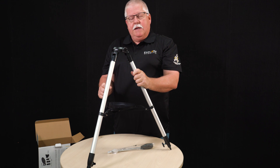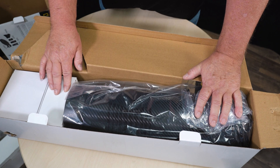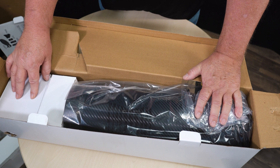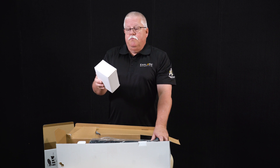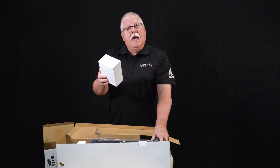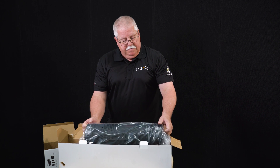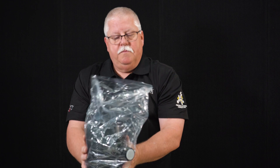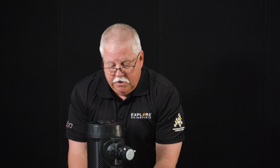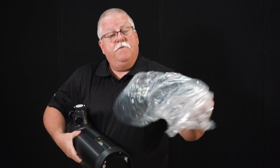I'm going to set the tripod aside and get the telescope tube and prepare it for assembly. The larger box contains the optical tube. A small white box contains the eyepieces and other accessories, and a larger white box contains a piece that goes onto the tripod. I'm going to remove the smaller white box that contains the eyepieces and other accessories. Now I'm going to lift the optical telescope tube out of the box, being careful to rotate it so the eyepiece holder comes out of the box. Carefully remove the plastic bag on the outside of the telescope. Be sure to properly dispose of the plastic bag because it is a choking hazard for small children.